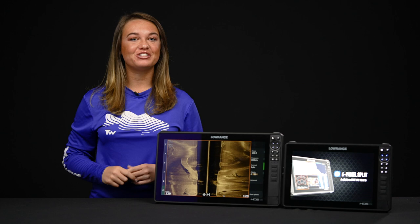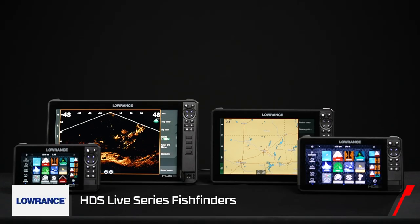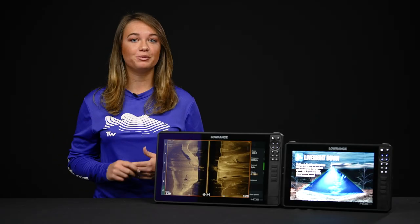Hey Tackle Warehouse fans, Laura Ann here to talk a little bit about the Lowrance HDS Live. We get a lot of questions with customer service about the new features that HDS Live comes with, so let's talk a little bit about them.